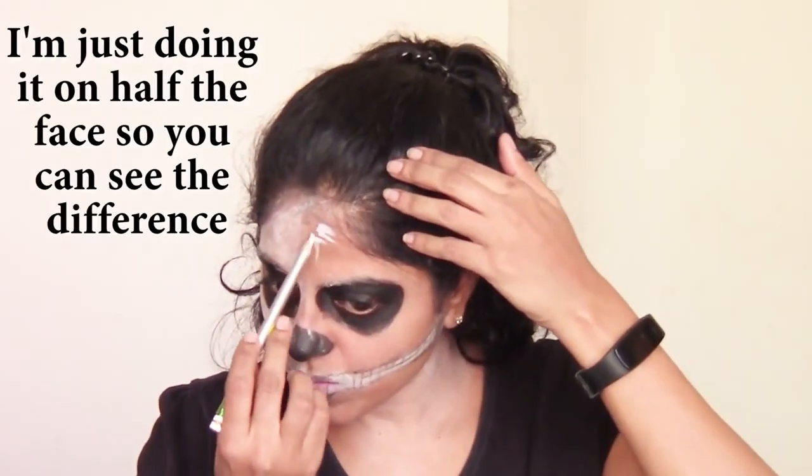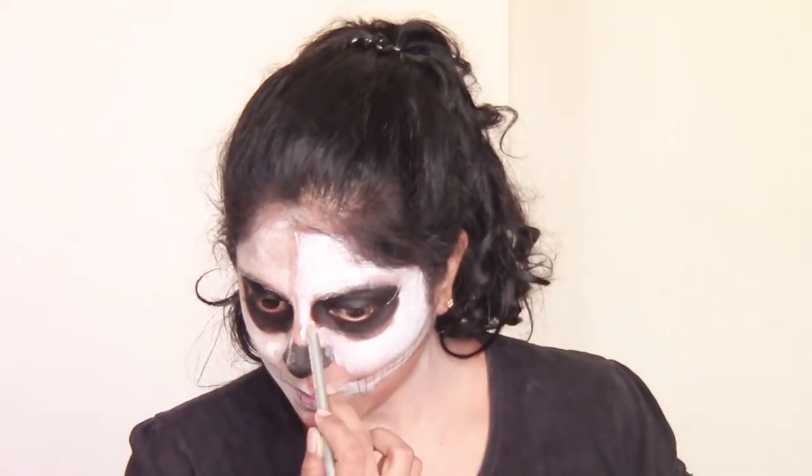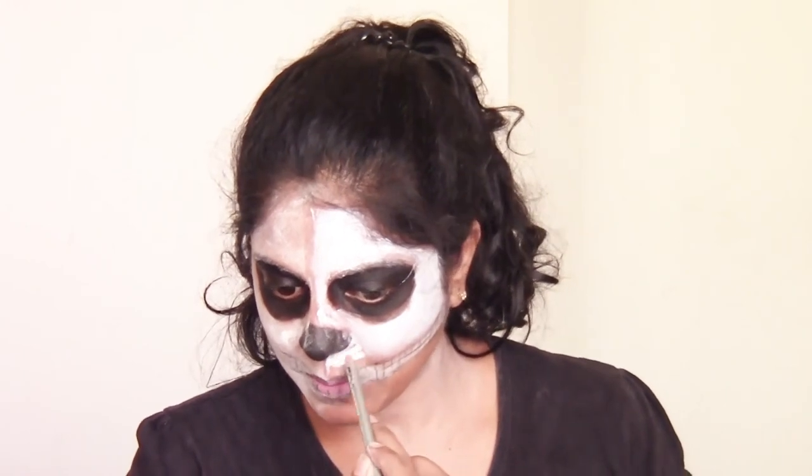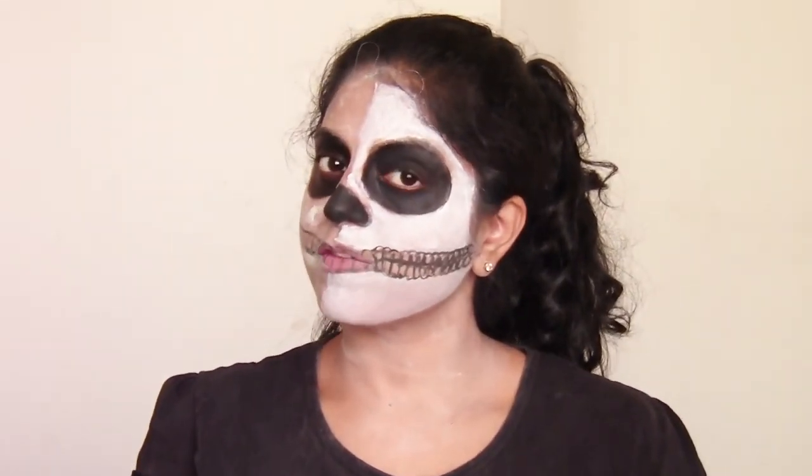This is the look. The powder will stay on for some time, but if you want an alternative for the base you can use a white pencil — a kajal pencil. Nyx makes a good white jumbo pencil you can use to save time. You can also use a thinner pencil but it will take longer to cover the entire face and neck. On top of that you can apply the powder so the pencil stays in place, and then do the black with a gel liner. You can see how much more effective the pencil side looks than the powder side, because powder is bound to go away.